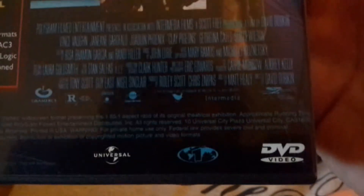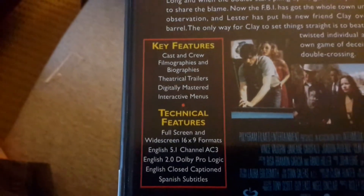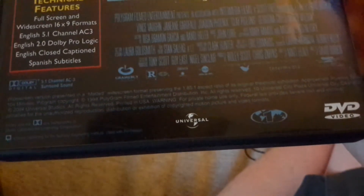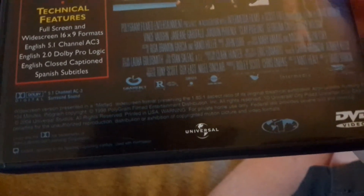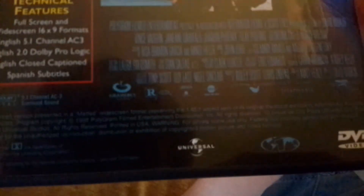There's a Universal label — this is a Polygram Film on the Universal DVD. This is a great movie. If you want to read the key features and specs you can pause the video. The runtime is one hundred four minutes. Let's open it up.